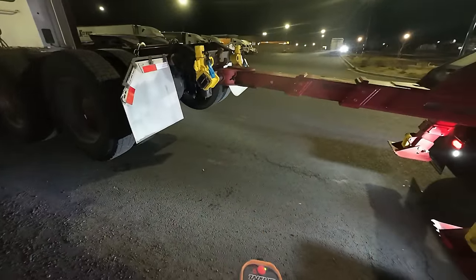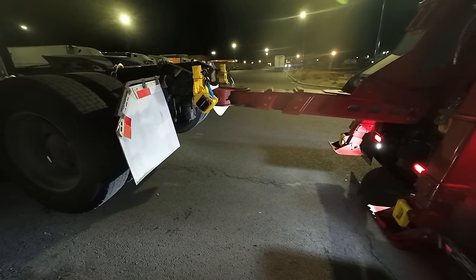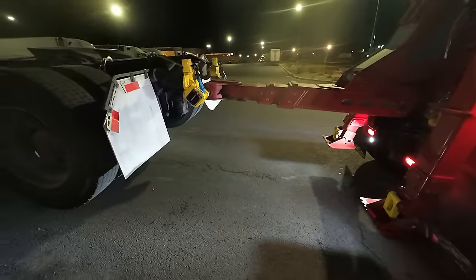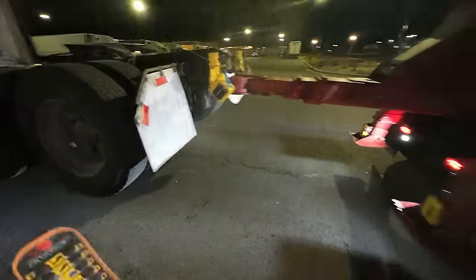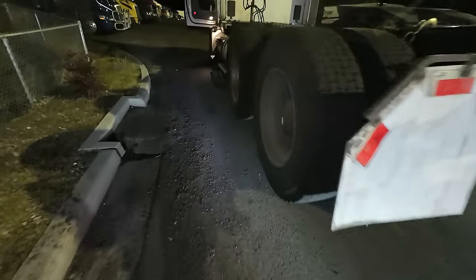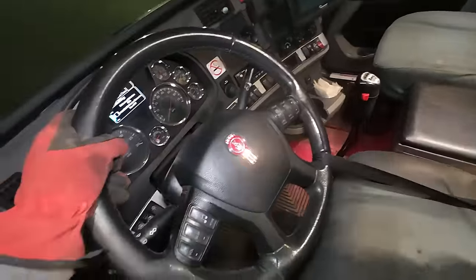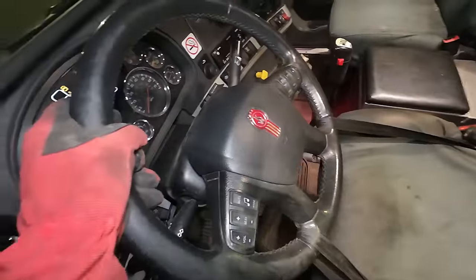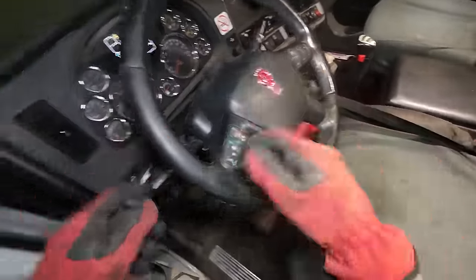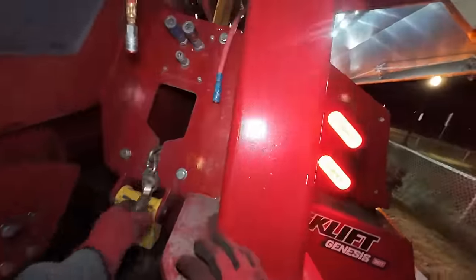Now we can bring this in to tow. You would think as many times as I push these buttons, I know which way is in and out - bring it out to tow. All right, we're done with this. Now tie our steering wheel straight. Now we throw our safeties on - man, so much loud noises for you guys.